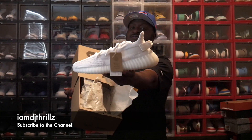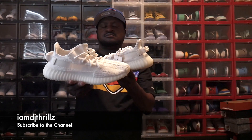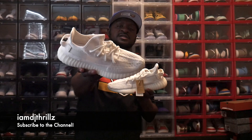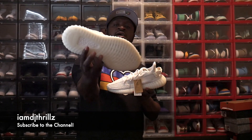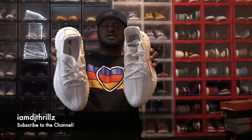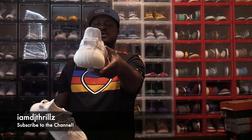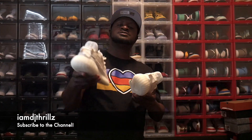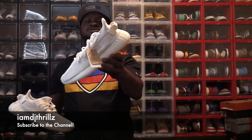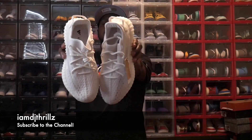This is the Yeezy 350 Boost Bones. Make sure y'all comment and let me know what y'all think about these Yeezys. These Yeezys are off the chain — all white, with a little bit of off-white in them. We're going to call them Yeezy Bones and they're all white. It's the same shoe style that Yeezy comes out with, just a different colorway all the time. Y'all let me know what you think.